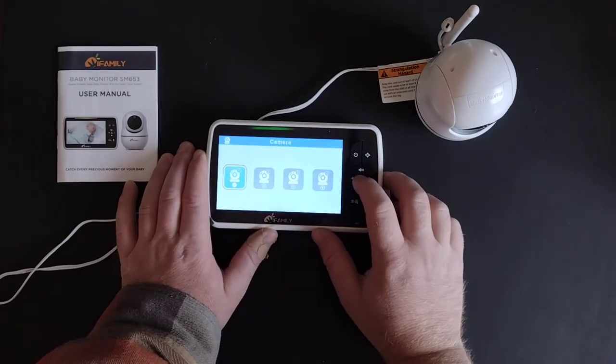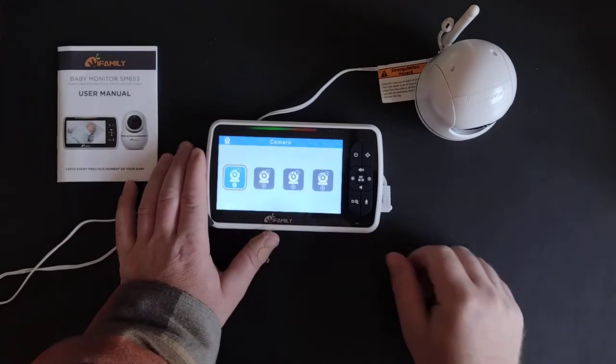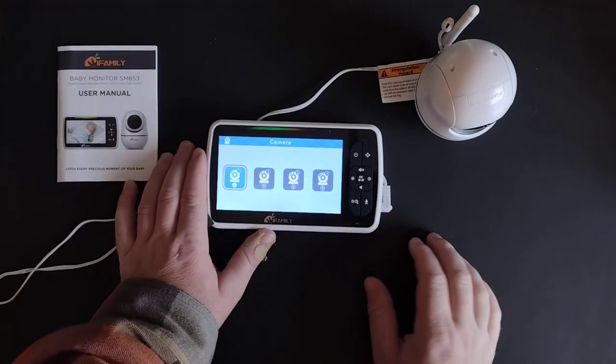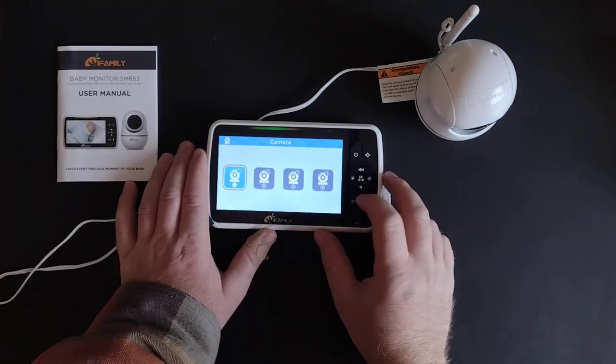Here's the screen for setting up cameras. You can see there are four camera slots — this is where you would go if you need to pair your camera. When I got mine, this camera was already paired with the monitor, so I didn't even have to do anything.